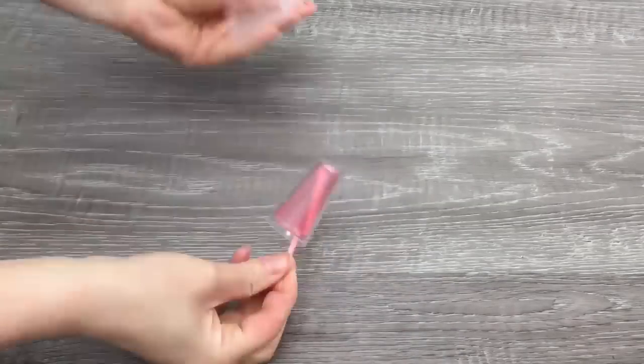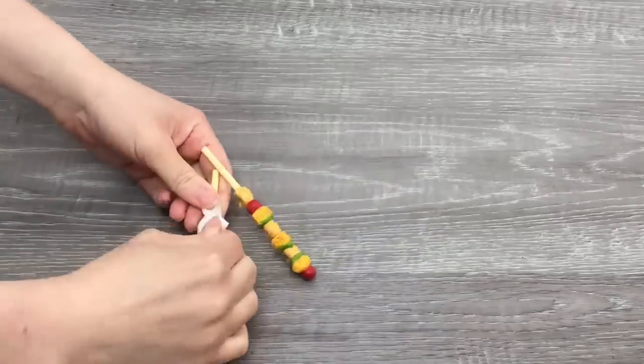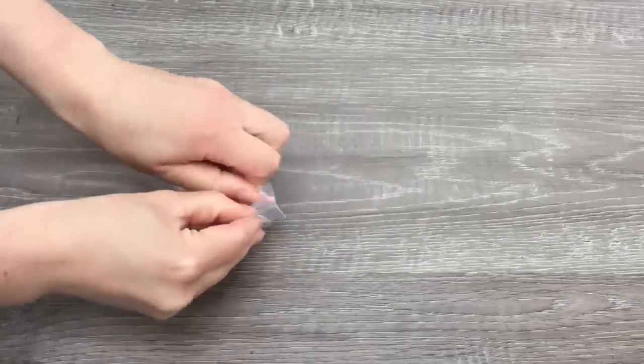I just want to say a huge thank you to American Girl for gifting me these sets so I'm able to open and review them on my channel. This video is a shopper's gift guide, so shoppers can determine whether or not they'd like to purchase these products.